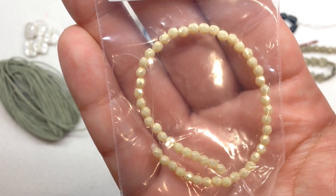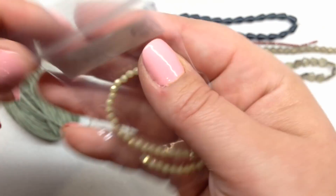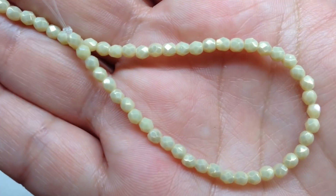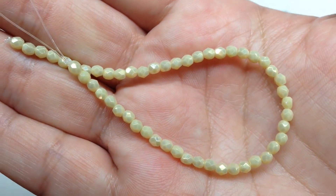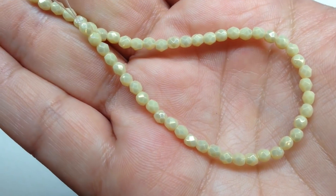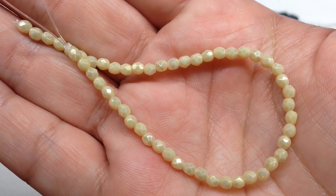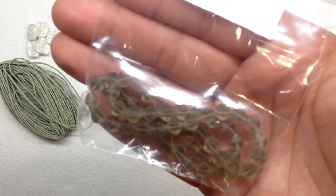Selection K is another fire polish bead strand — these are 3 millimeter in the color luster iris opaque beige. Even though these are beige, they are absolutely stunning; that luster finish makes them so sparkly. They're gorgeous when you move them under the light, and the base color is a very light tan — a nice neutral.